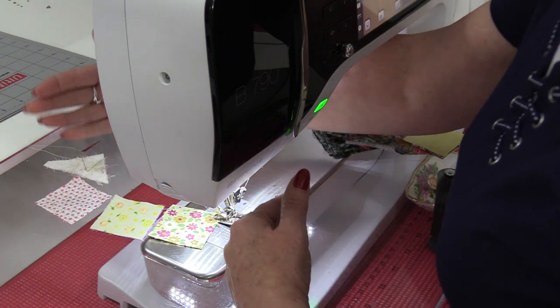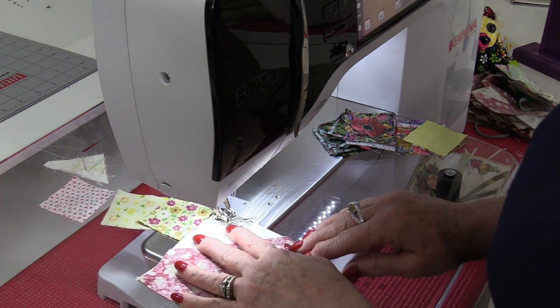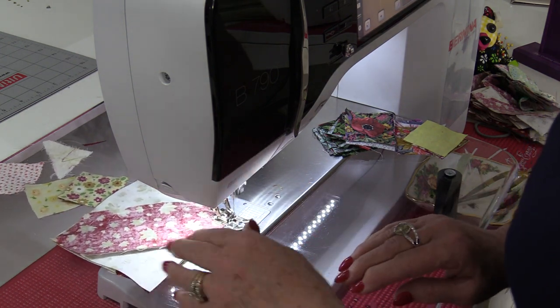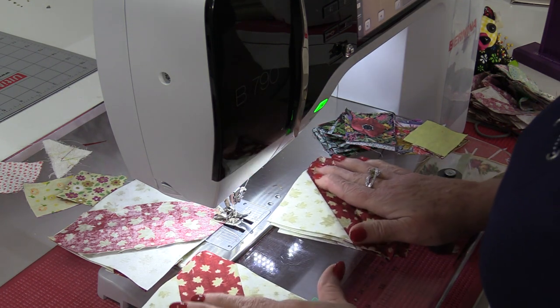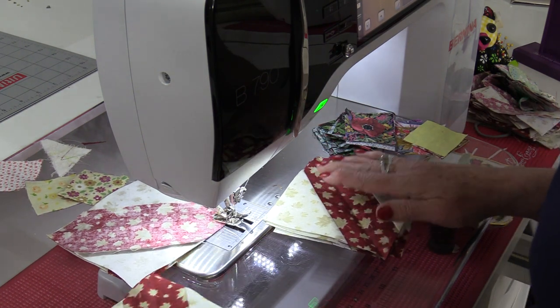I can sew as many pieces as I want; it won't matter the size or the seam allowance. Once I come off the fabric I'm able to do my next row. Having your fabric stacked right at the machine will also help with chain piecing and save time.